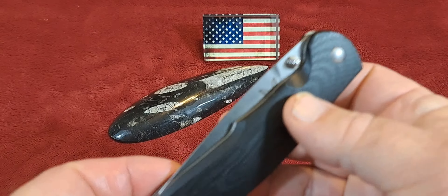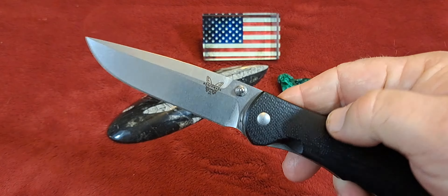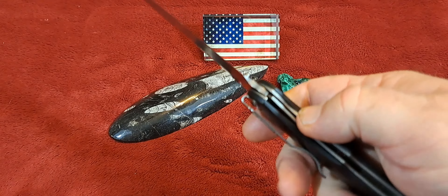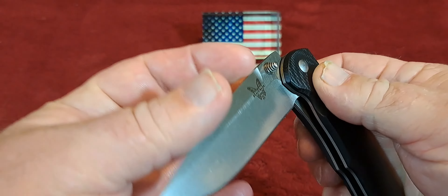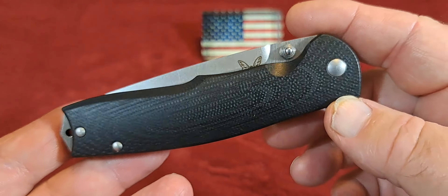Hey guys, welcome back to the channel. Today we're going to be looking at this really cool Benchmade right here — a very attractive knife. I'm going to give a little review of it. It is a Benchmade 890 Torrent.